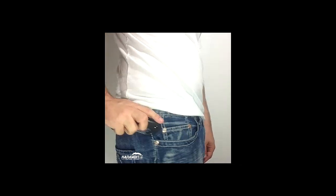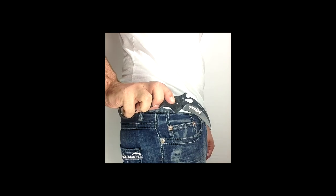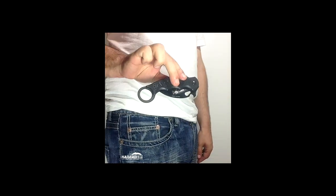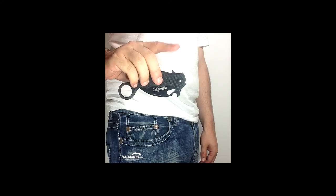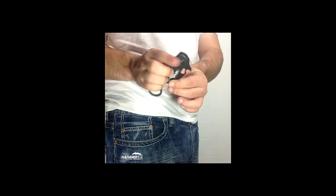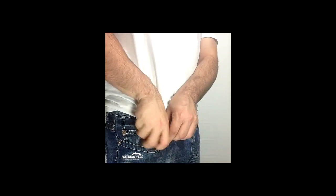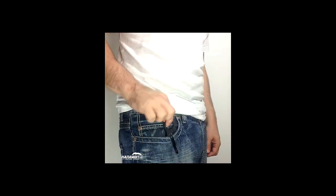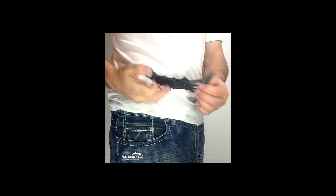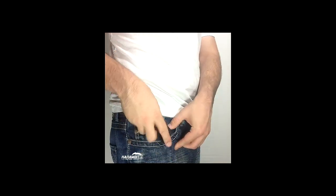Method three continued: grip tightly and pull. Method four: the flipper — press the flipper and wrist flick. And now the technique: wave and spin the wave, and fast grip.